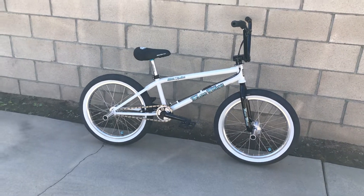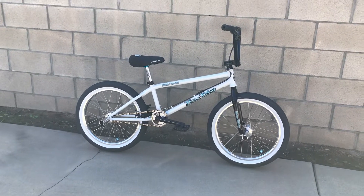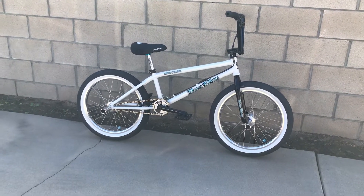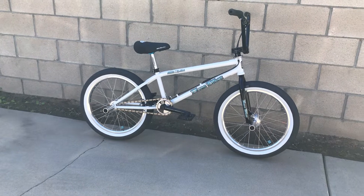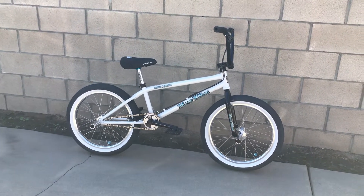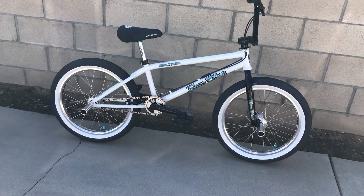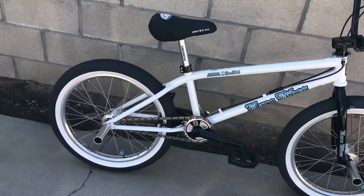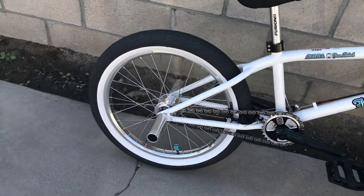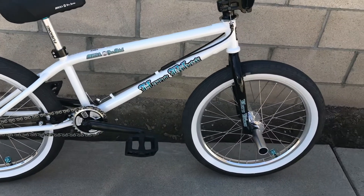Hey, what's up guys? Here's the new video of the new bike that I just picked up the other day. I mentioned in my last video that I had ordered something — it's the 2018 Haro Dave Mira Pro Tribute in white. And here it is, guys. Simply awesome — awesome bike, awesome build out of Haro.